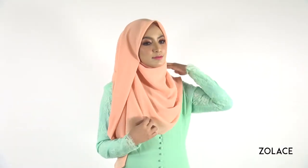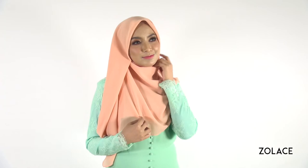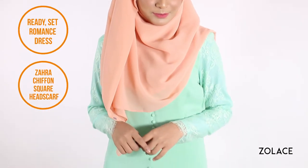Speaking of formal outings, do you have a friend or family member getting married soon? We think this look and whole outfit would be an ideal choice for a bridesmaid to wear. Make sure you check out Solace's many bridesmaids options at the end of this video. The dreamy outfit shown here is the Ready Set Romance dress in green with a Zara Chiffon Square Headscarf in Melon Pink.